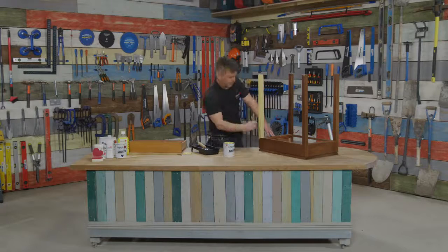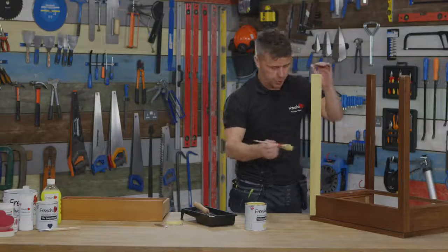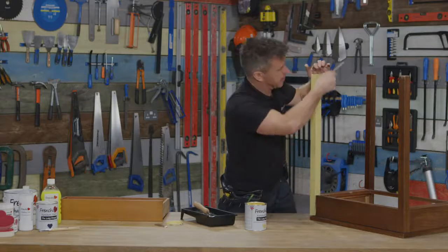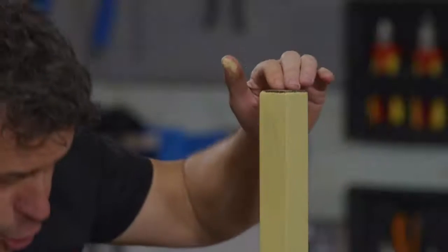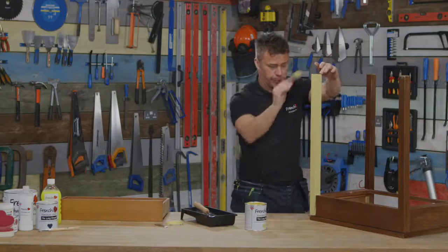What you'll find when you start using any of the Frenchique range of paints is they have no smell whatsoever, which is brilliant. They're so easy and enjoyable to apply.